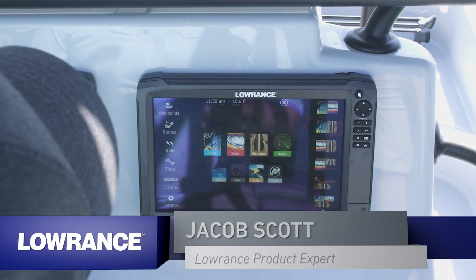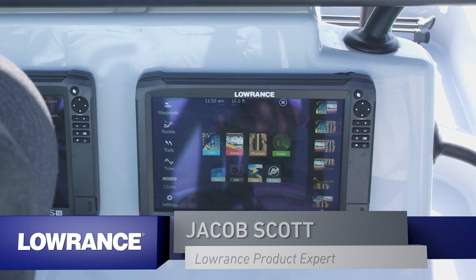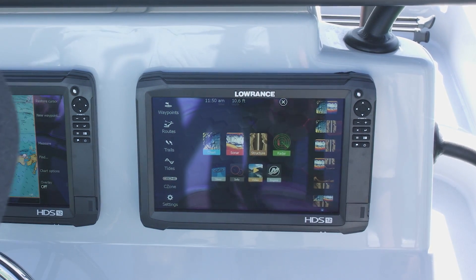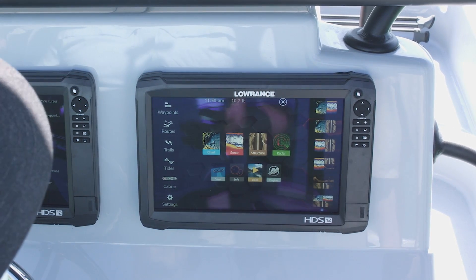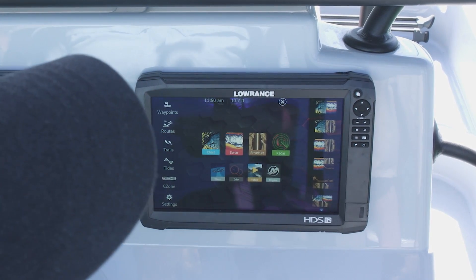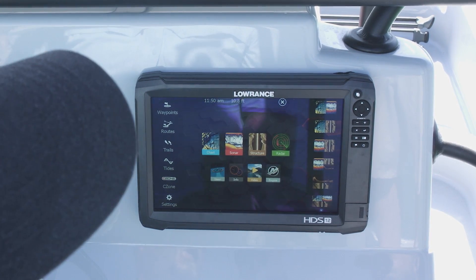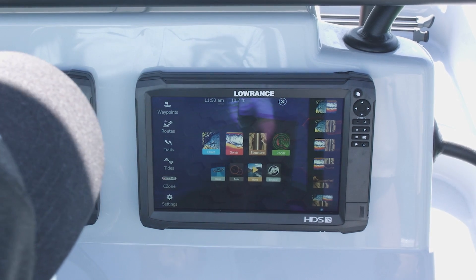Some of the great features that we have in our unit is the ability to integrate other things in our system. A lot of guys have a really nice dash or console on their boat, and they don't want to put a whole lot of switches and stuff like that. One of the things we can do is use the C-Zone Digital Switching System, and what this allows you to do is control your bait well and your live well pumps, your lights, pretty much anything electrical that you would normally have on an on-off rocker switch, you can control directly from the unit.